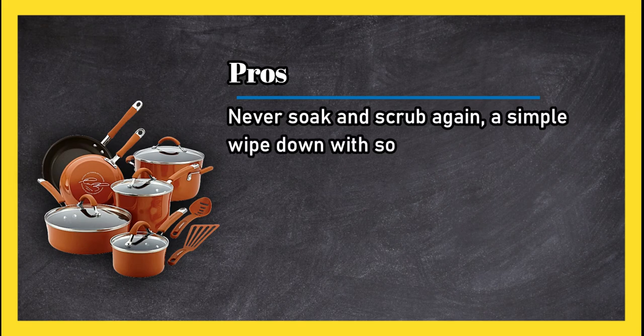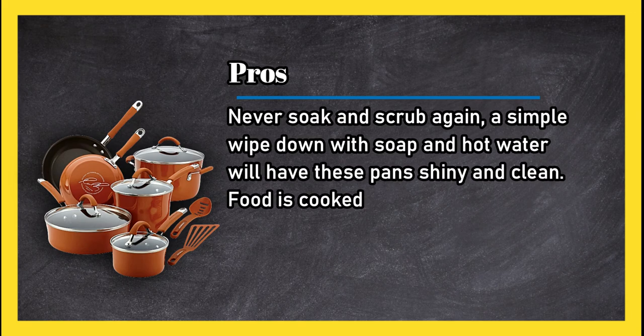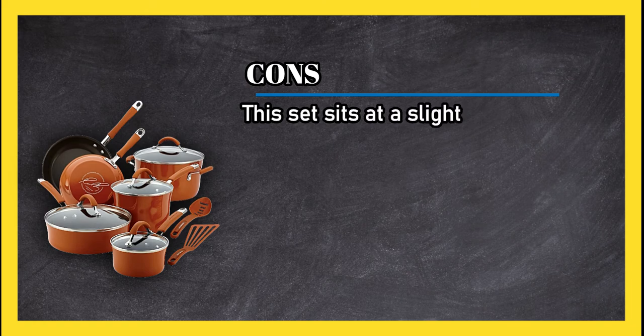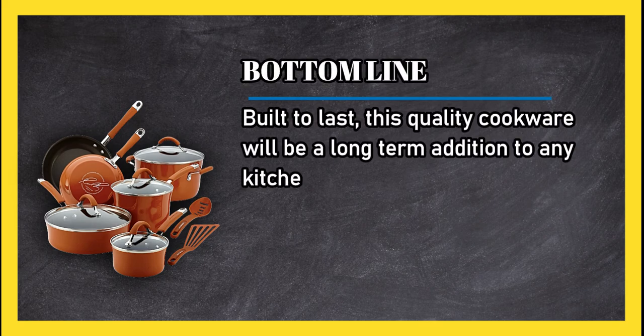Never soak and scrub again — a simple wipe down with soap and hot water will have these pans shiny and clean. Food is cooked evenly without the need of butter or oil. Cons: this set sits at a slightly higher price point than its competitors. Bottom line: built to last, this quality cookware will be a long-term addition to any kitchen.